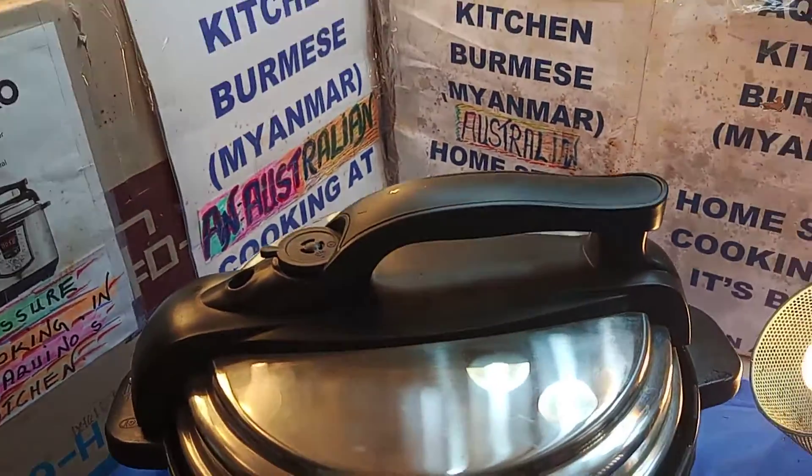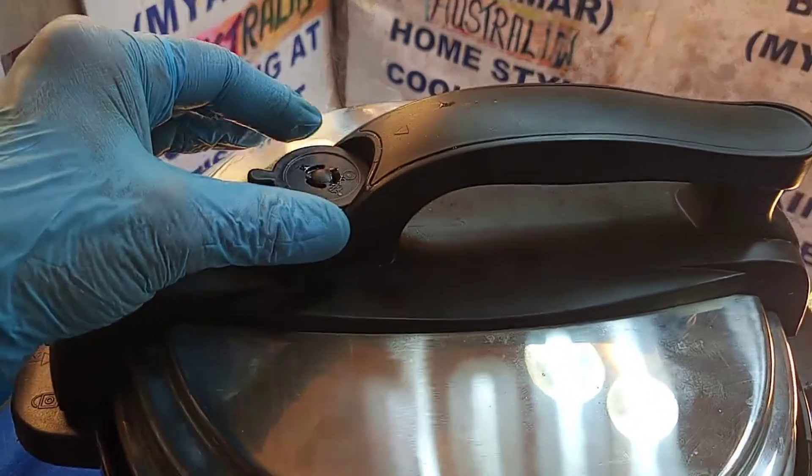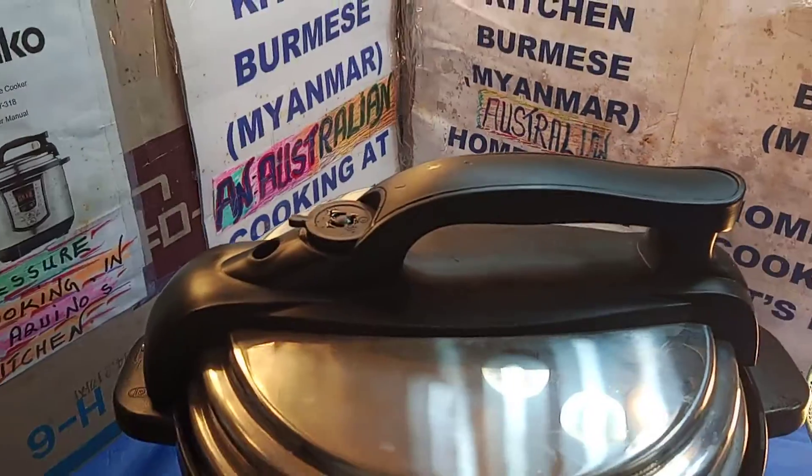We're going to have to open the port. The port won't open because there's still steam there. We're going to try and take the steam off. There it is — the steam's come off.